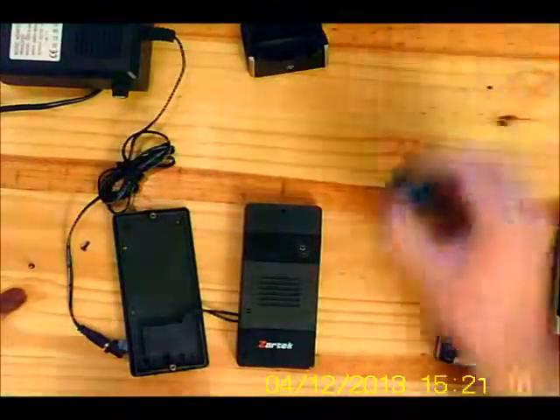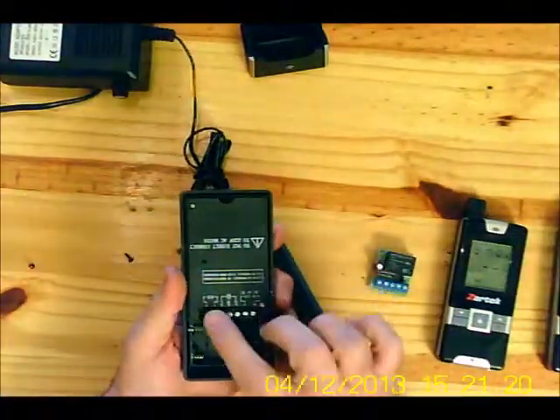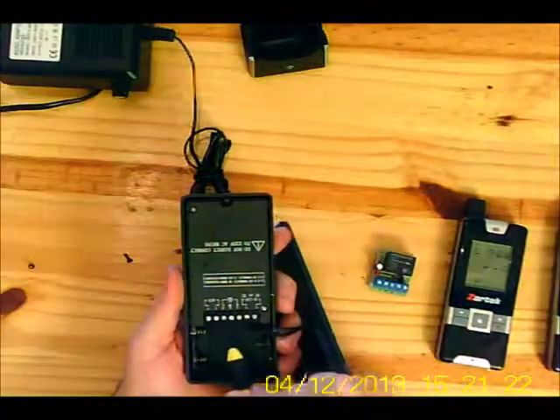Next, we will connect the relay board. Here is the relay board. Locate the connector block at the back of the gate station.